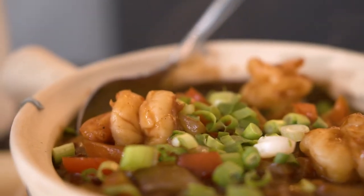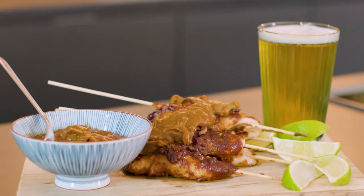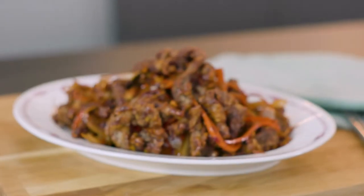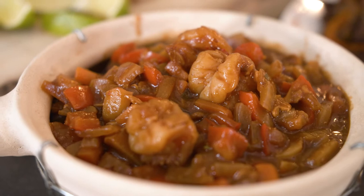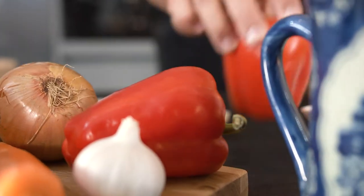Here are my top three spicy dishes. Let's fire it up with my Szechuan style king prawns from Southwest China, then on to a classic Indo-Chinese satay chicken skewers, and finishing off with everyone's favorite — my shredded crispy chili beef, sweet and spicy. This dish can be found on Chinese takeaway and restaurant menus everywhere.